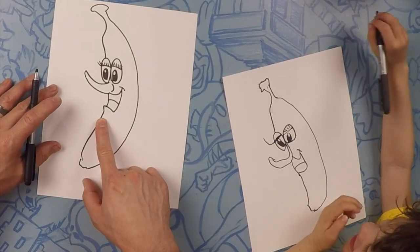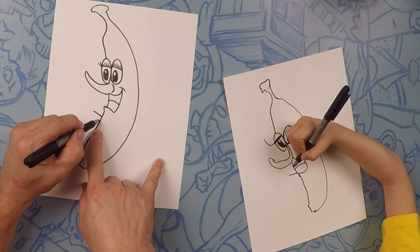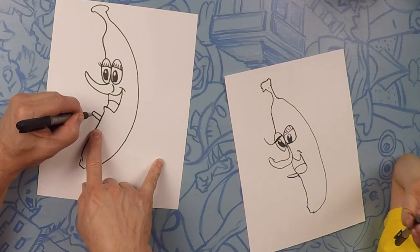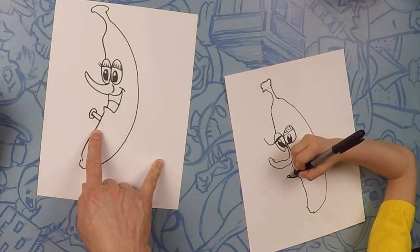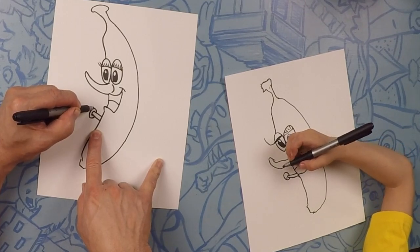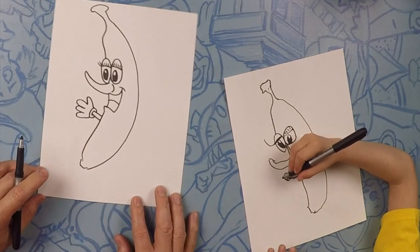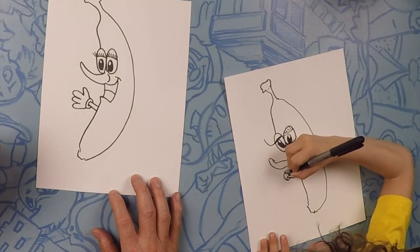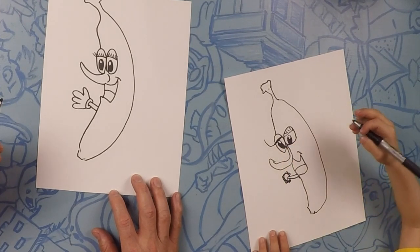Next we're going to do his arm, about right here. We're just going to put a line straight out, and then another line straight out. Around that, we're going to close it off — almost like a donut. And then we're going to do some fingers. Let's do four: one, two, three, four. I'm going to try to fit twenty — oh my gosh, twenty is a lot of fingers. One, two, three, four, five... you're not going to fit twenty. Eleven — that's eleven.